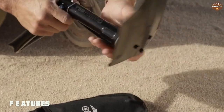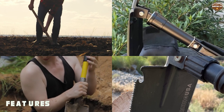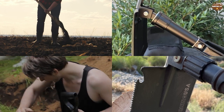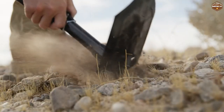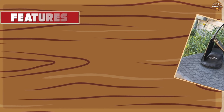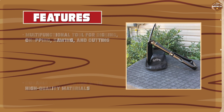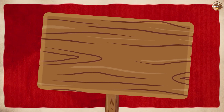The Rhino USA Folding Survival Shovel is a multi-functional tool that can be used for digging, chopping, sawing, and cutting. It is made with high quality materials including a carbon steel blade and a military grade aluminum handle that is lightweight yet strong. The shovel also comes with a serrated edge, which is useful for sawing through branches and other materials.